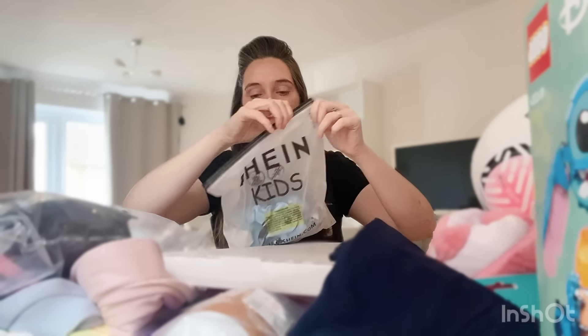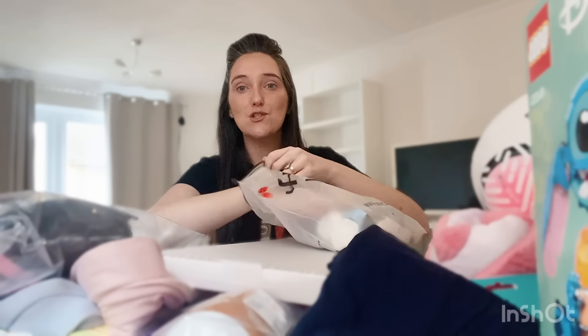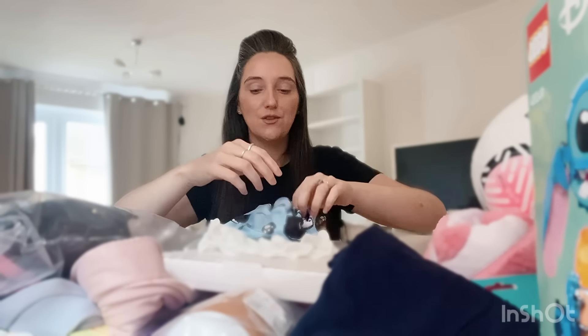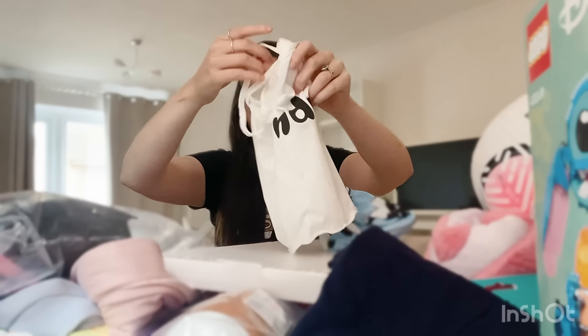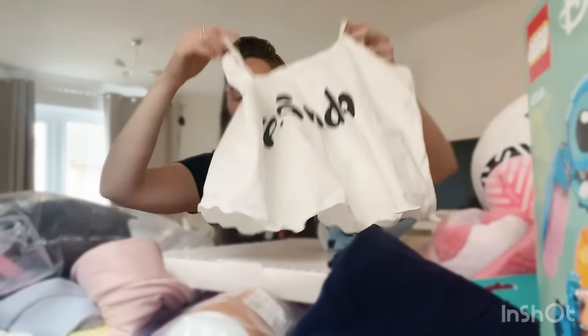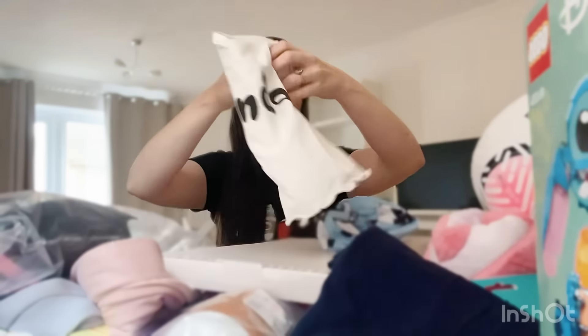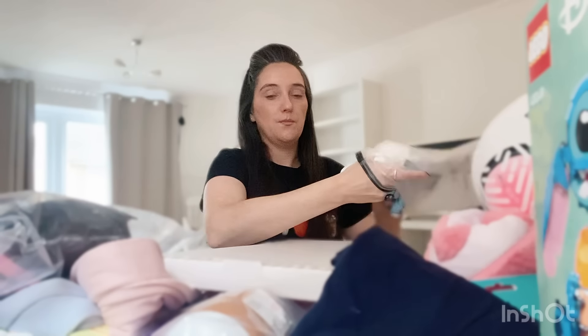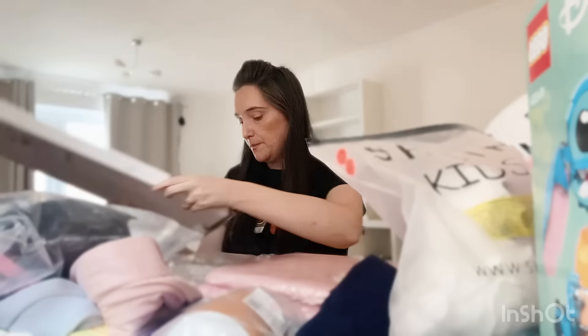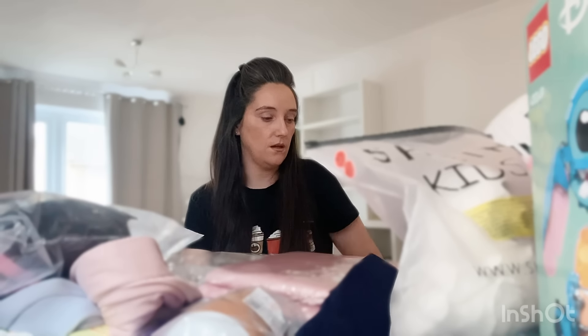I actually got these from Shein — the cutest pyjamas ever. Really nice blue colour — there are the shorts and a matching top. I think these were priced at around £3. She really does love bits like that.